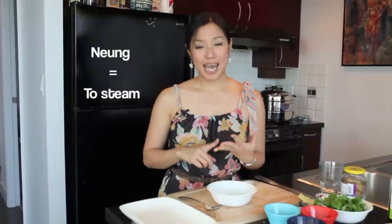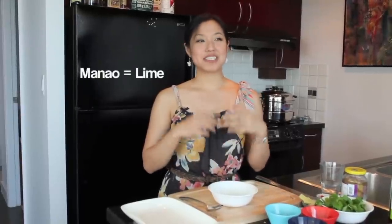Let's break it down. Baa means fish. Grapong is a variety of fish that we typically use for this dish, and that's a baramundi. Nung means to steam, and Manao means lime. So it's a steamed fish that has lime as a major flavor.